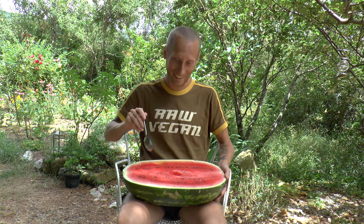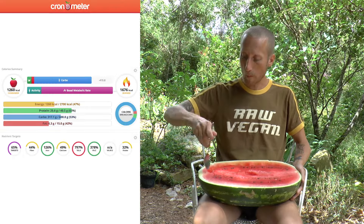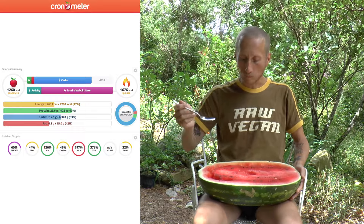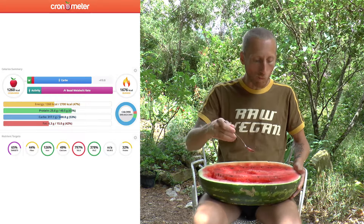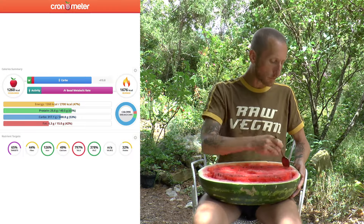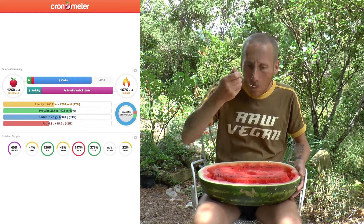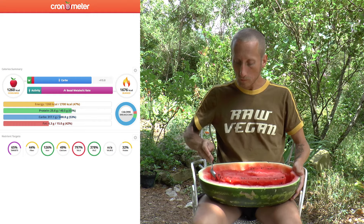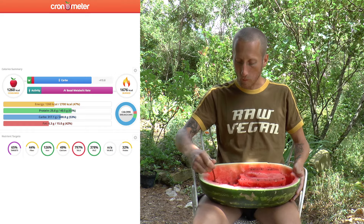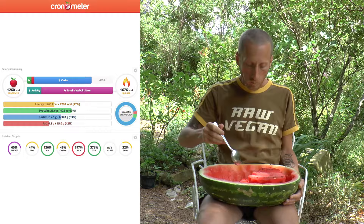This watermelon half weighed in at about 8.6 kilos, just under five kilos edible, and I ate 4.2 kilos. That turns out to be somewhere around 1,200 calories. I get more than 25 grams of protein, which is plenty enough to sustain a completely healthy body, although we might want a little bit more if we're trying to build muscle or working out a lot.